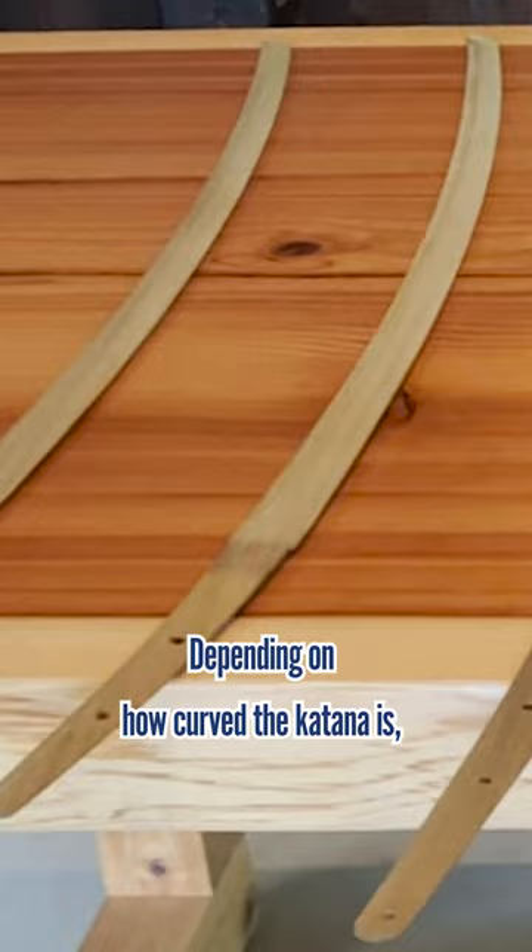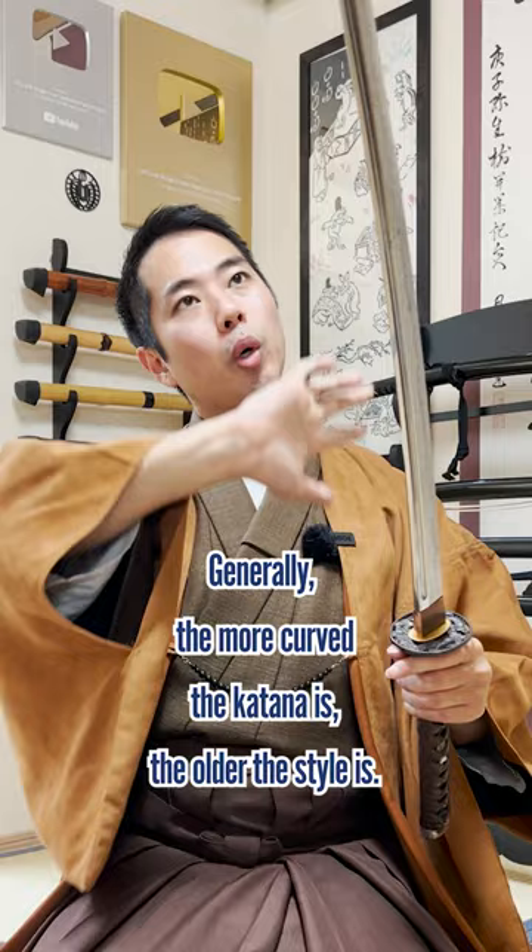1. The whole shape. Depending on how curved the katana is, you can see which era the katana was made. Generally, the more curved the katana is, the older the style is.